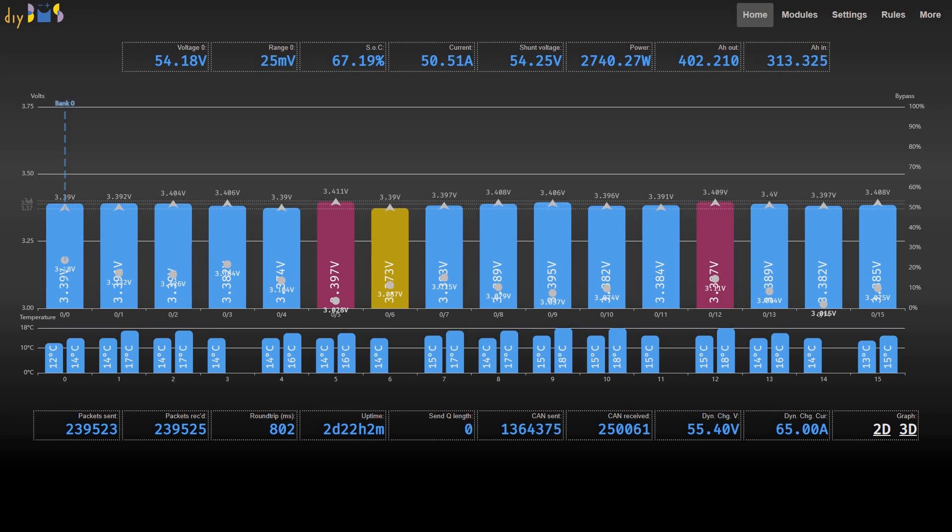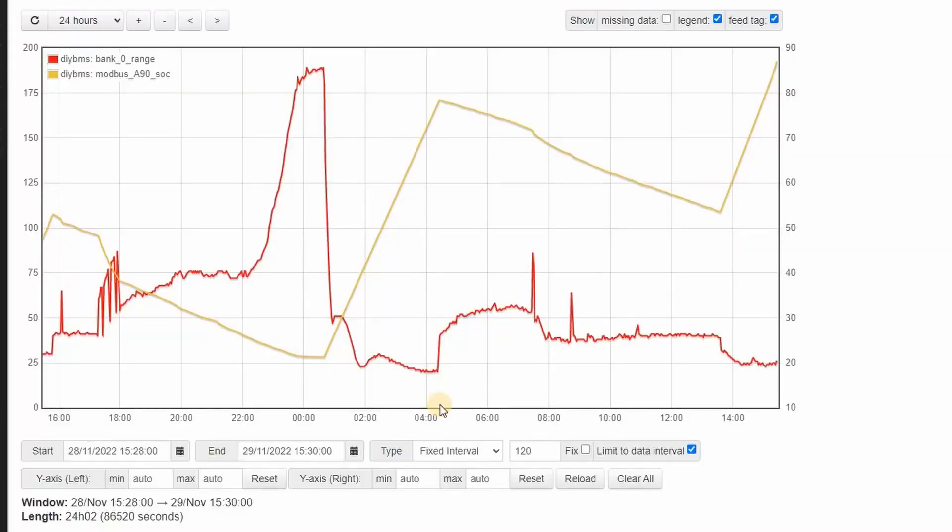Using the integration features of DIY BMS, I'm outputting all the cell data over MQTT into the Open Energy Monitor EMONCMS system. Here's a graph of the cell range shown in red. Whilst generally keeping around the 30 to 40 millivolt range during charging and discharging, when the state of charge — shown in yellow — falls to a very low value, the gap in the cell voltages widens, in this case over 188 millivolts.